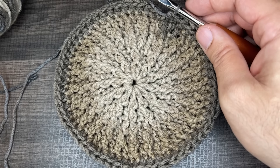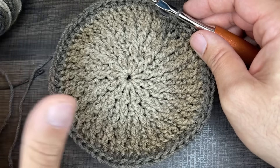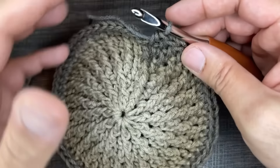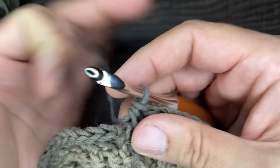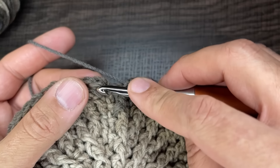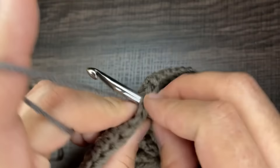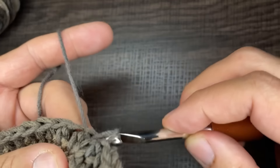I'm closing in on round six — the round of half double crochets. I love this yarn, it looks so good. To close out round six, insert the tip of your crochet hook into that first stitch, draw up a loop, and slip to close.